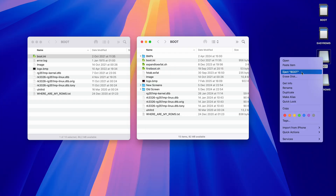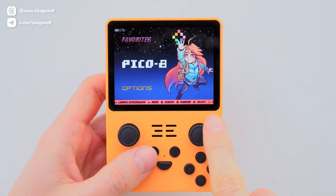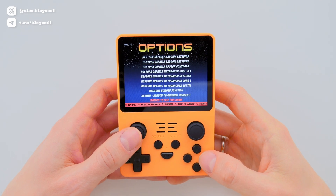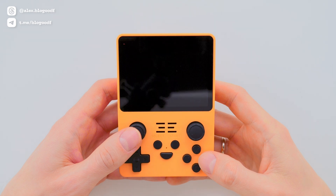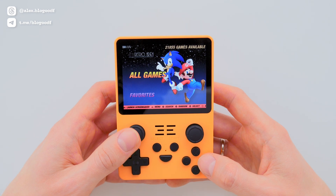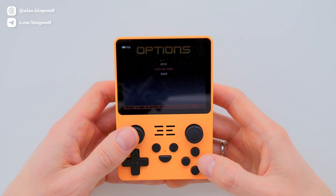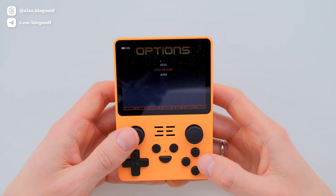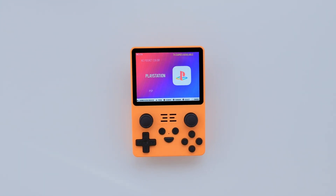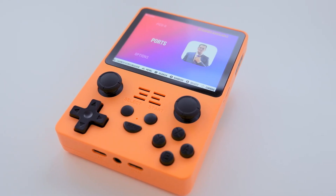Now I eject the SD card and insert it back into the console. I turn on the console and the interface displays correctly. I go to the Options section, then Advanced, and at the very bottom of the list, I switch game reading to the second SD card. By the way, in the same Options section, you can set the device type to R35s or R36s. I also installed my custom interface theme on the console because I like its minimalist look. If you'd like to install the same theme and support my channel, you can buy it on my Gumroad page via the link in the description box.